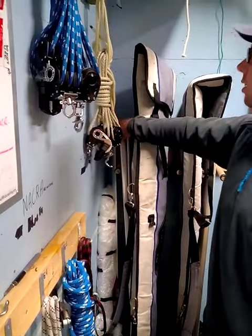We keep dagger boards for the RS800s over here. All these spare parts for the skiffs are kept up top here.